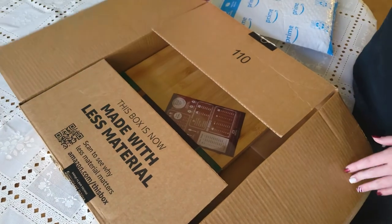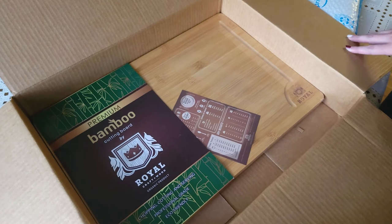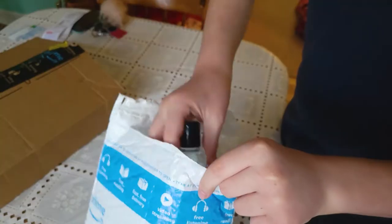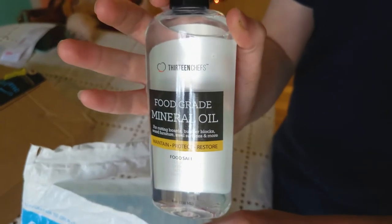Next up, I needed a new cutting board. I didn't have a nice big wooden cutting board, so I ordered this one from Amazon. I also ordered the food grade mineral oil because I saw in the cutting board reviews that it'll keep your board from staining. I'll have both of these linked in the description box below.